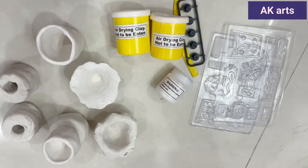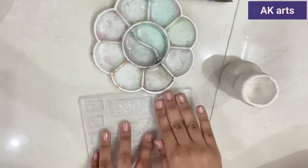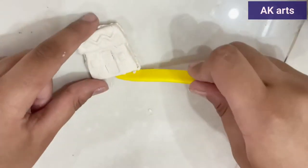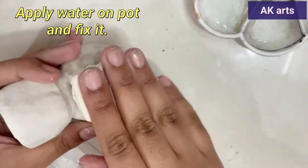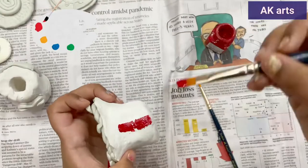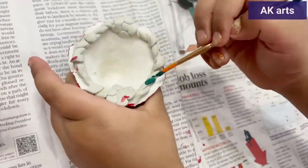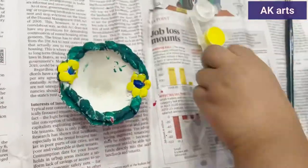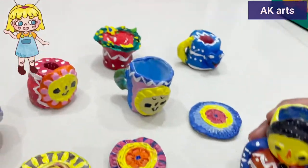They are dried. Using the special modeling clay, we will do some molds. Let's paint. These are the pottery wheel artworks done by us.